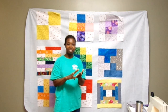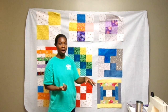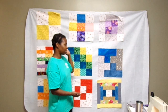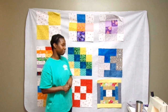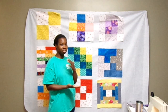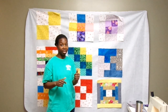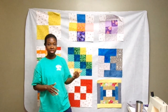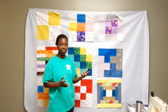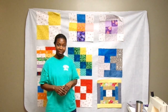I have two that are kind of light and two that are kind of dark, so I can see how they play off the blocks. The idea for my cornerstones is that I think I want to do red, but I'm not 100% sure yet. First let me show you the fabrics I'm choosing from, and then I'll go over the process of how I decide which one I like best.